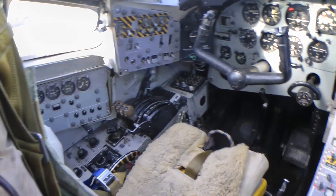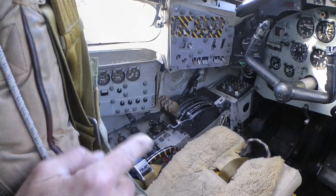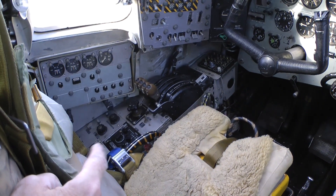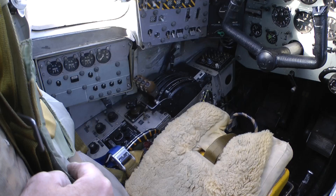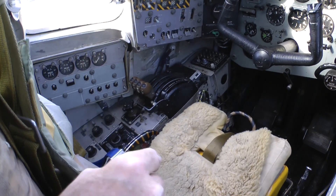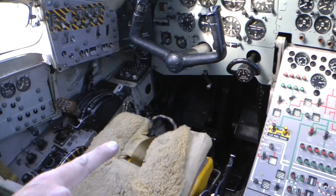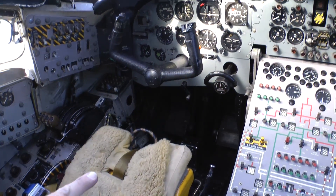Captain's seat, throttles over on the left, four throttles for the engines. Airbrake and parking brake on the outboard side of it, nose wheel steering control in front there — there's nose wheel steering on it, obviously.